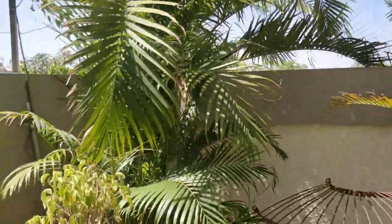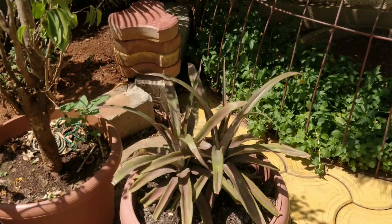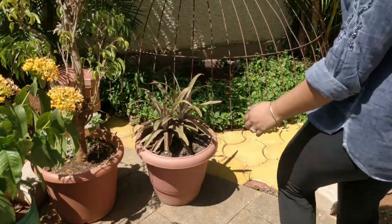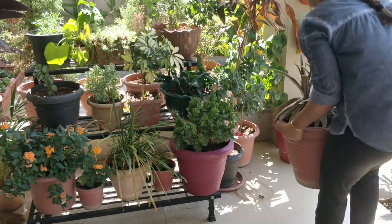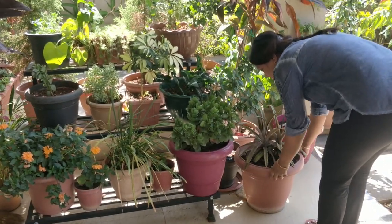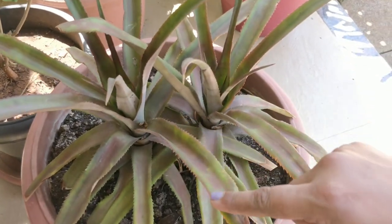Excess heat exposure and watering will make your plant's leaves like this — they become red and dull. This pineapple plant of mine got neglected in the process but is now improving. To have a healthy, bright and lush green plant, a temperature of about 20-30 degrees is perfect.